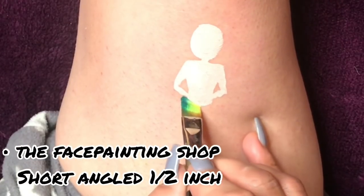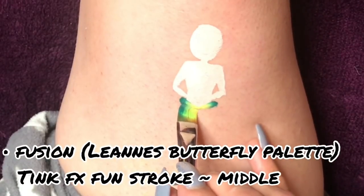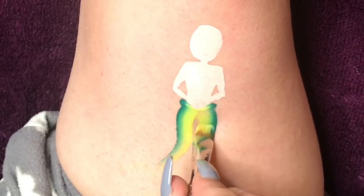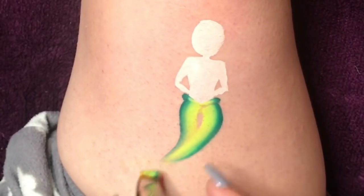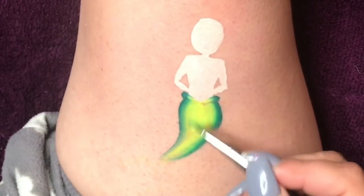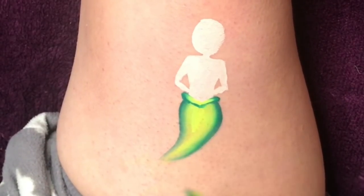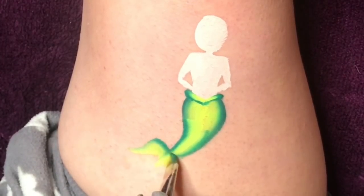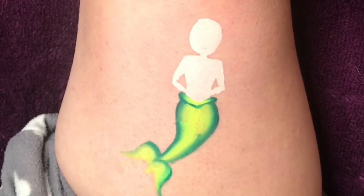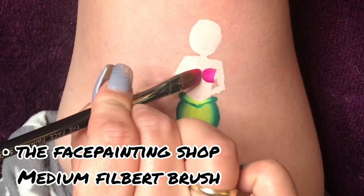I grab my short angled brush from the face painting shop and load it up with a Tink FX one stroke from the Fusion Leanne's butterfly palette. I start off by doing two very small petal shapes joining up to be like a V shape at the bottom of the waist. Next to that I pull down a line, slightly curving it out, and do exactly the same on the opposite side but join the two ends together and fill in the center with the light side of your brush. To finish off the mermaid's tail, all I do is half of a leaf on one side and half of a leaf on the opposite side.